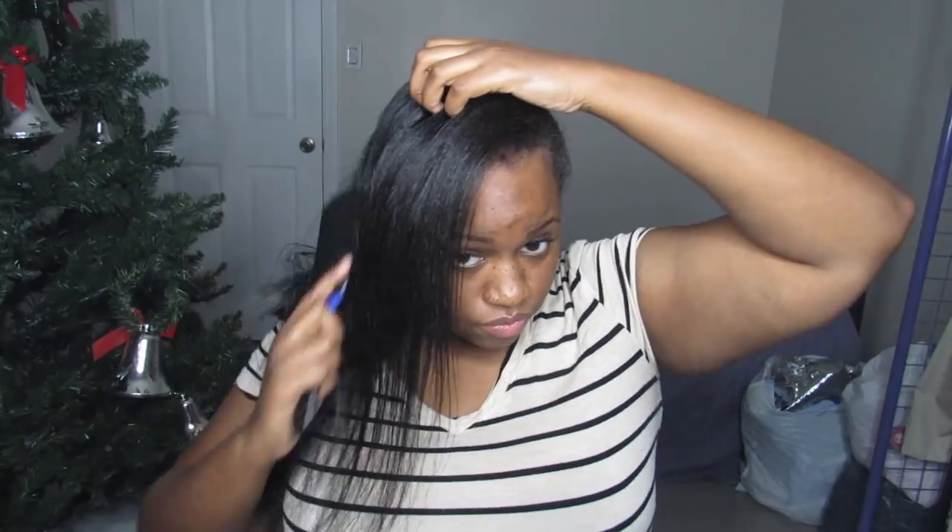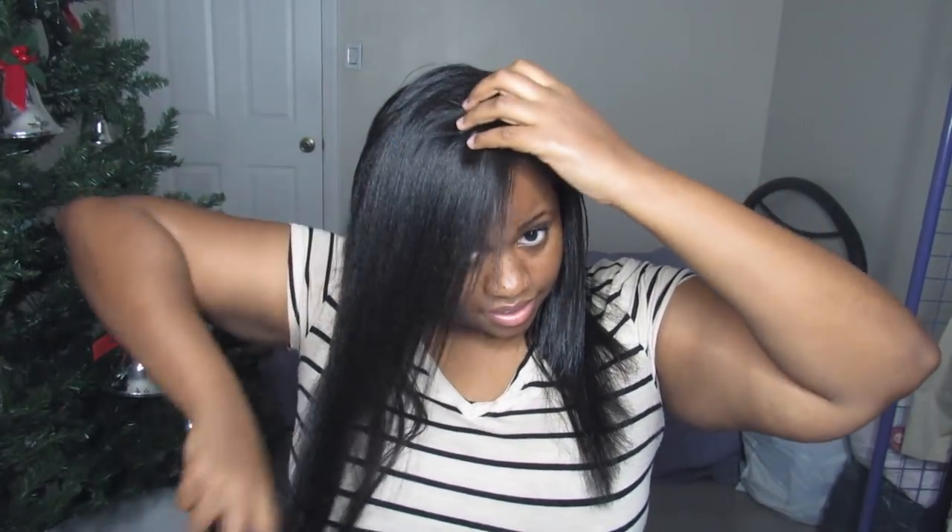Oh my gosh, it's so pretty — it's never been this straight before, I'm telling you, never. Since I've gotten a relaxer it's never been this straight. This is crazy. Let me part it correctly. I don't know if I'm going to do my edges tonight because I'm probably going to go to bed soon, so I'm not thinking about slicking down my edges. My hair looks so thin when it's not curly — this is so weird.